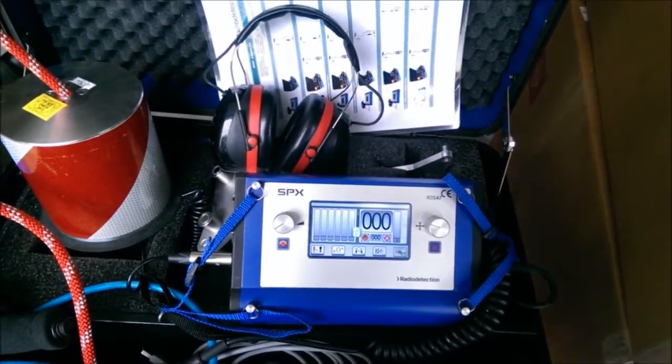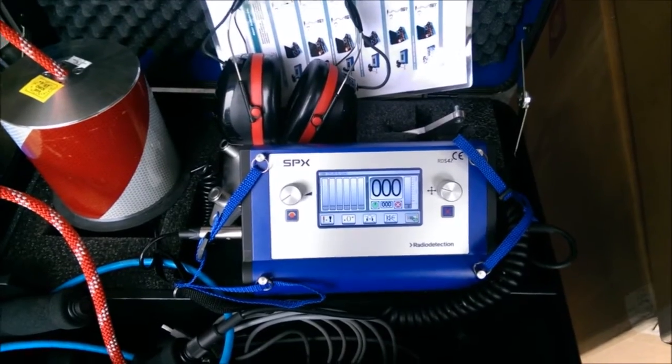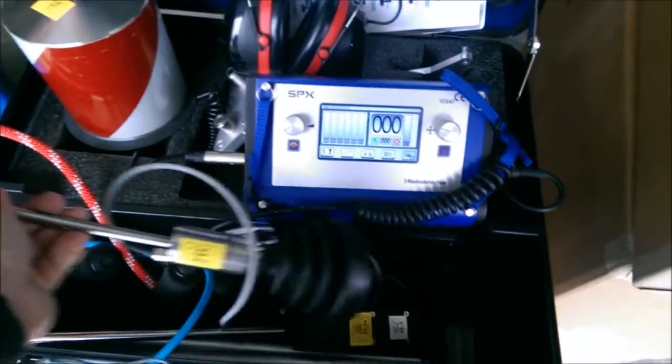The next option is trace gas detection. If you have a really tough leak that you can't hear, or if it's in a noisy environment, you can impress hydrogen onto the line and sniff it out using the hydrogen sensor that's included in this kit.